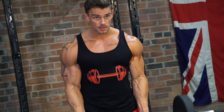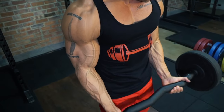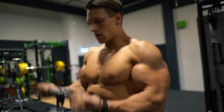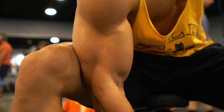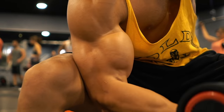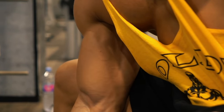More than any other muscle, the biceps grow when you squeeze at the top of the movement. So it's not about swinging a huge weight around — use a weight you can control and really squeeze at the top. For a greater squeeze, use a concentration curl with the upper arm against the inner thigh. Bringing the pinky finger up at the top of the movement gives you a greater squeeze, especially on the short head of the bicep.